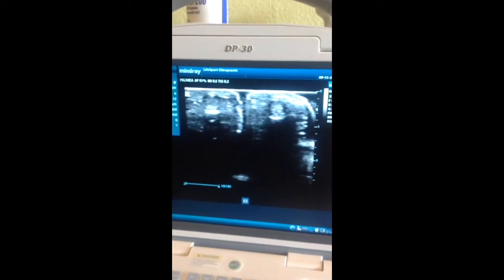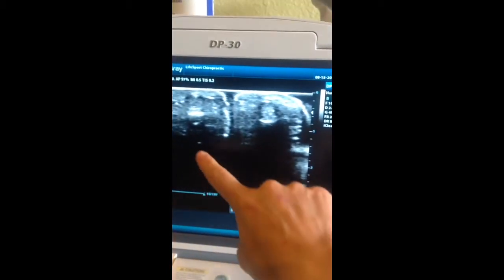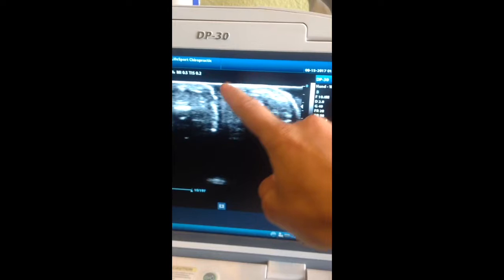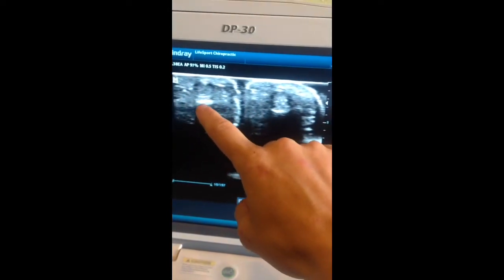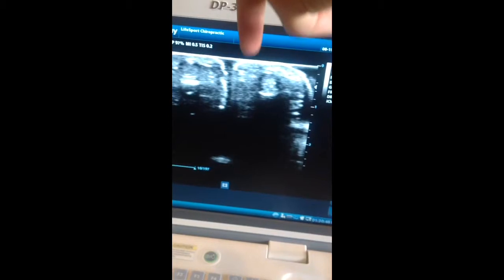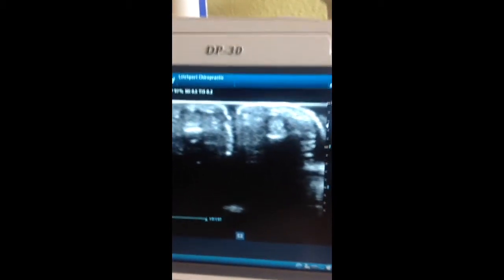Here's my ultrasound machine. I have my fingers in a bucket of water. To give you some understanding of what we're looking at — down here at the base, see how this is all black? This is the base of the bucket. Here is one finger with the skin visible, and here's my second finger. These little white discs are the bone. The ray comes in from the top, reflects off tissues and structures, and reflects back up — that's how we get this view.